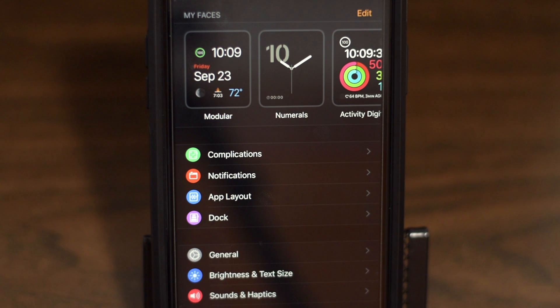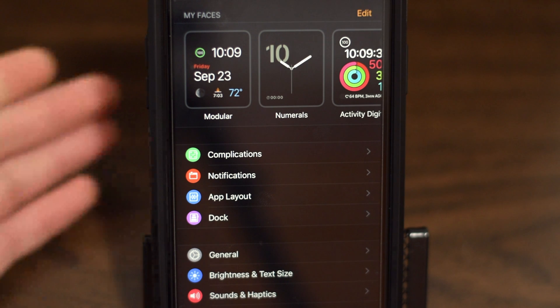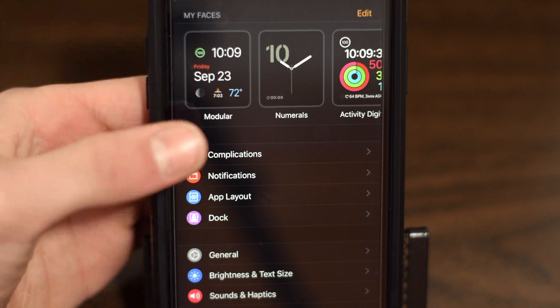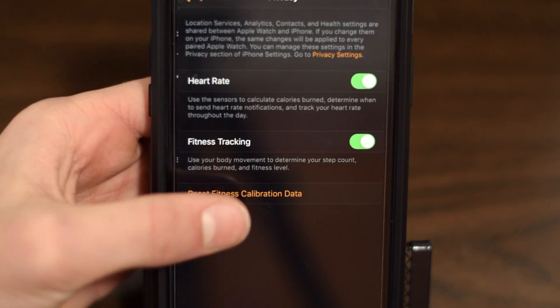The first way to save battery is by turning off the heart rate sensor. If you don't use this feature, it is a great way to save hours of battery because your Apple Watch is not trying to measure your heart rate all the time. To turn off the heart rate sensor, go to the Watch app on your iPhone, then tap the My Watch tab and scroll down to Privacy, where you will find the option to turn the heart rate off.